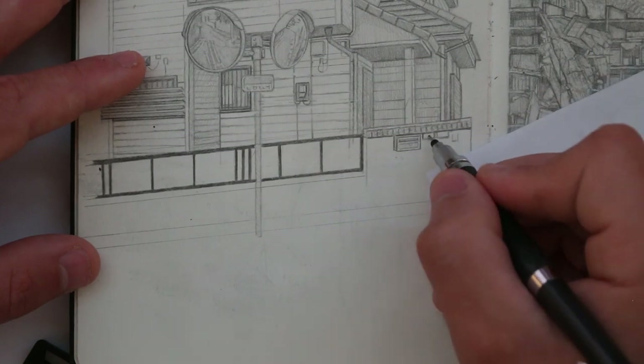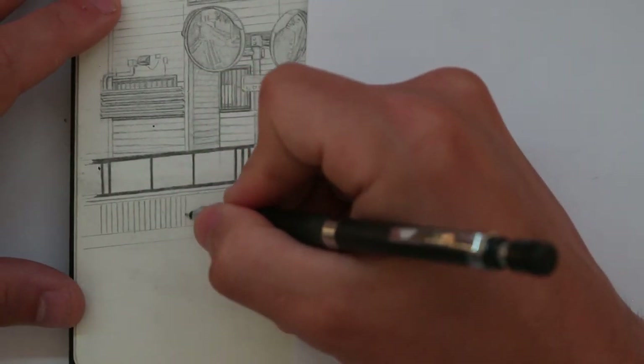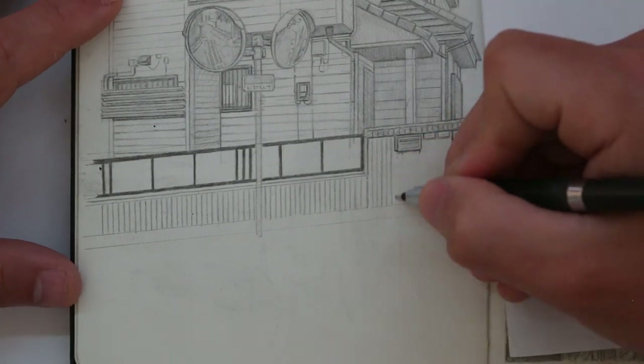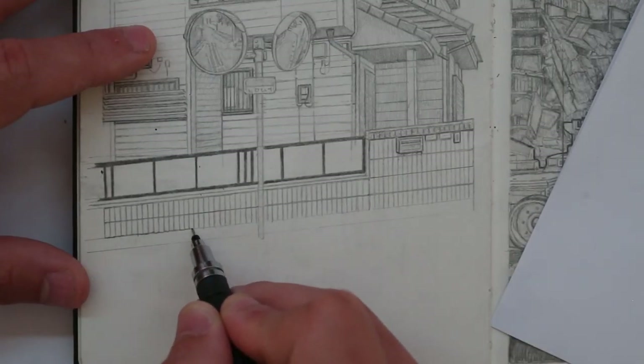I also think my drawings look more delicate, and that this is more appropriate when it comes to working in pencil. If I wanted to achieve really dark tones, I'd draw with a pen, or even in charcoal. But that's just my opinion, and these are my drawings, so I'll do what I want to do.